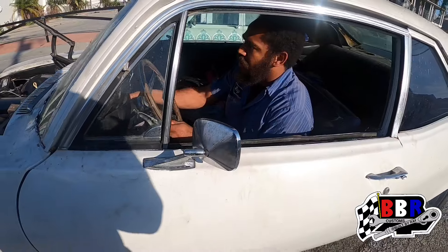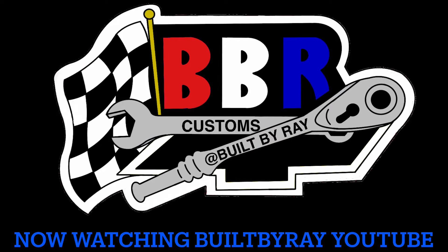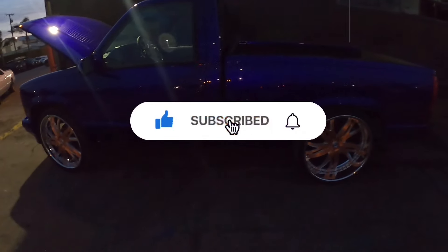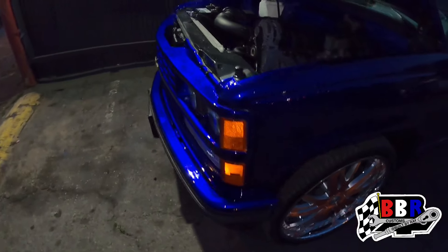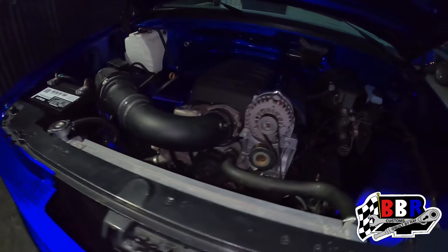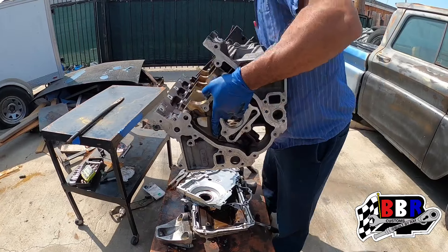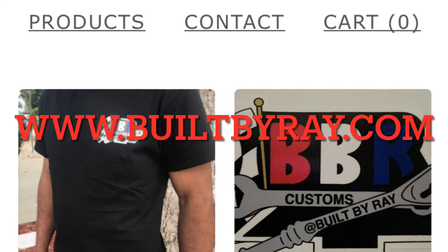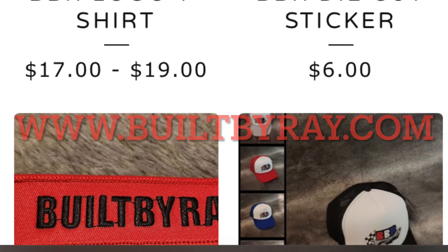What's up everyone, welcome back to the channel — welcome if it's your first time. You're watching Built by Ray. If you haven't already, please like, comment, and subscribe, and click the bell notification when we drop new videos. Leave a comment down below — good or bad is always welcome. We're disassembling this LS engine, so stay tuned. Head over to www.buildbyray.com — anything purchased on the website goes toward helping the channel grow.